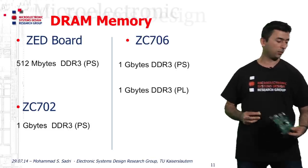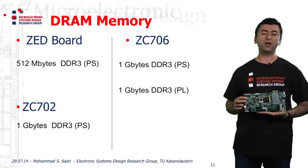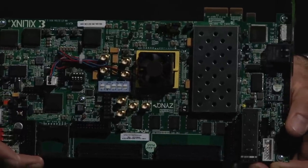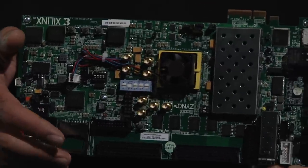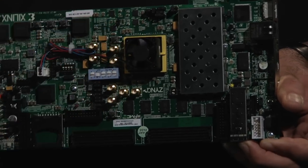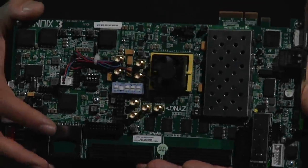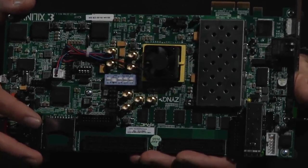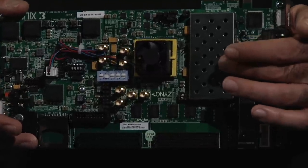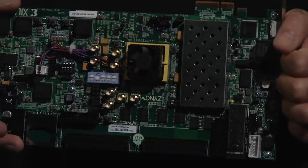On the other hand, here we have the ZC706 board. This is a big board. On the center we have the Zynq device, and here we have a fan installed on it — the device can get very hot. Then you have two sets of DRAM modules. One set is here under this cover, and this is the DRAM module which will be driven by the PL part of the Zynq device.